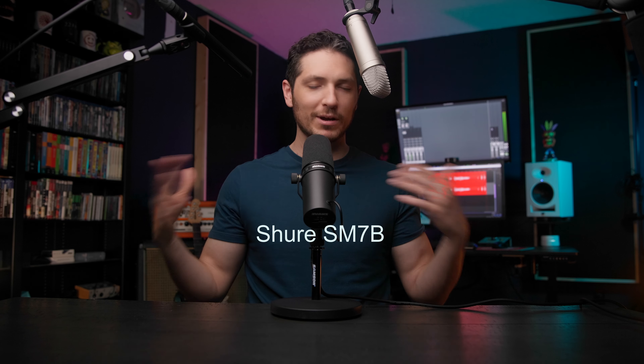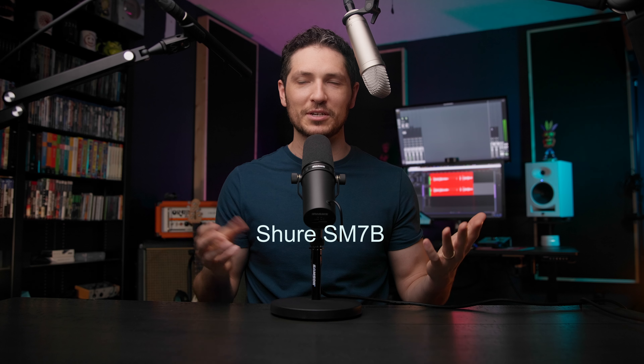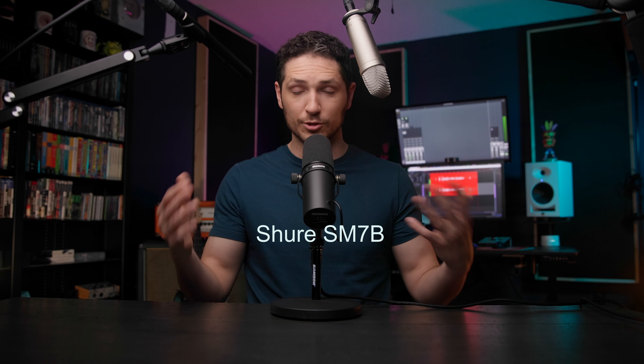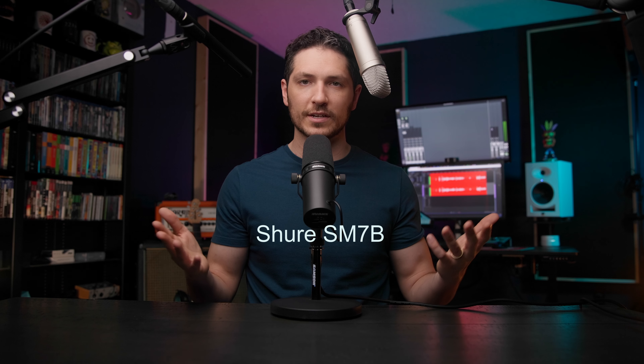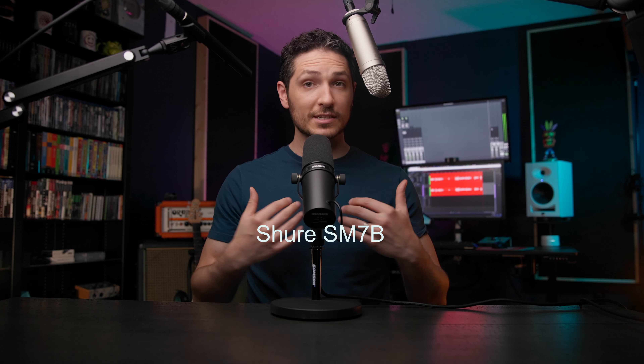Now that we've covered USB and XLR, you now need to make another choice: large diaphragm condenser microphone, shotgun microphone, or a dynamic microphone. Which type should you go with when it comes to voiceover work? Just to get this out of the way: don't go with a dynamic microphone like the Shure SM7B or any other dynamic microphone — that is, if you plan to make this a career and it's not just a hobby you're doing for fun.